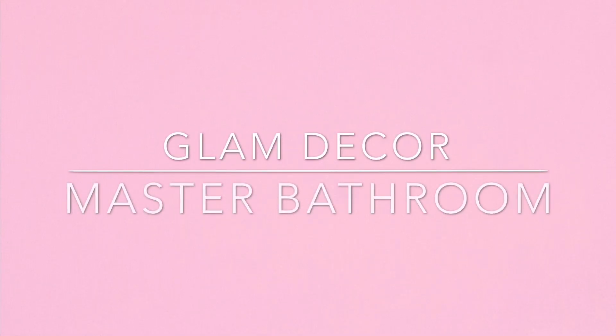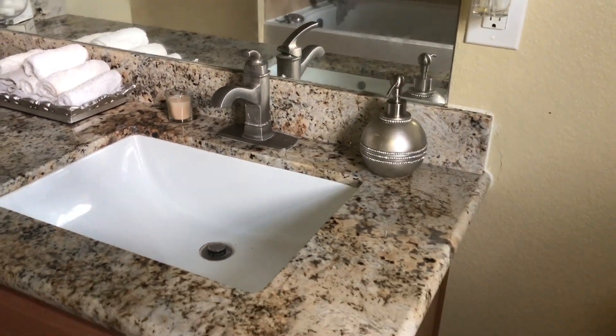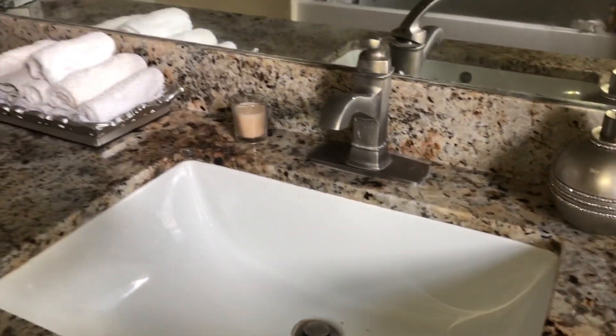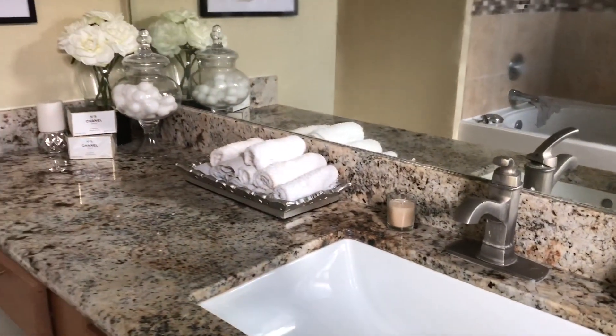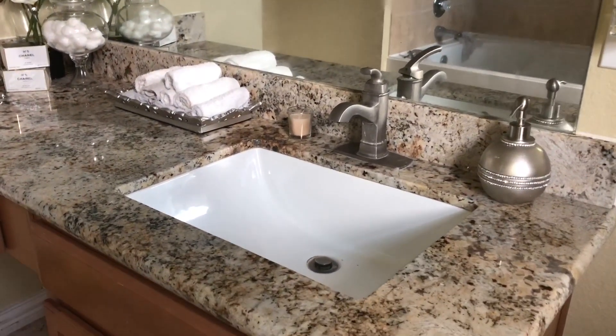Hello, this is Rolanda B. Welcome back to my channel. Today's video is the glam decor of my master bathroom. These items I did haul a few videos back — I'll link that video. And this is the finished look for now. I'm pretty satisfied with the look, so if you're wanting to see how I decorate it, stay tuned.